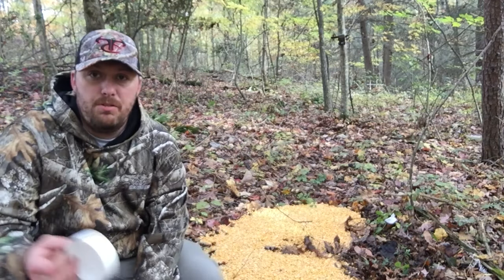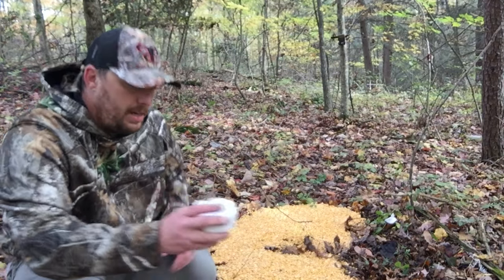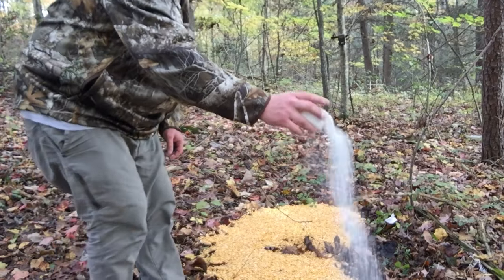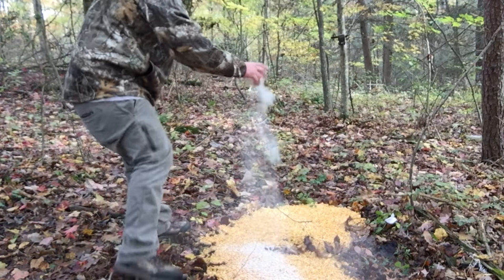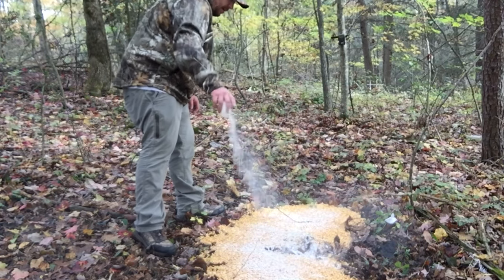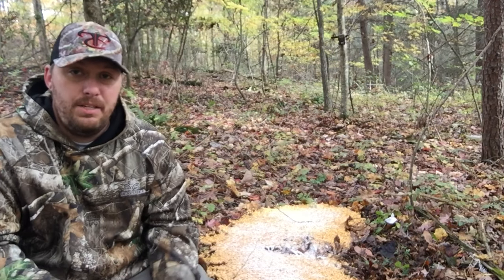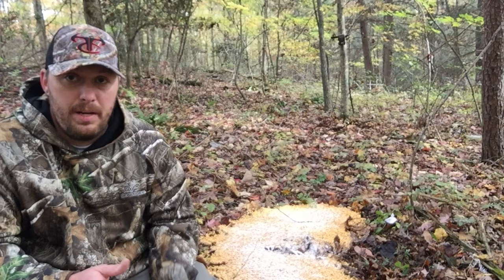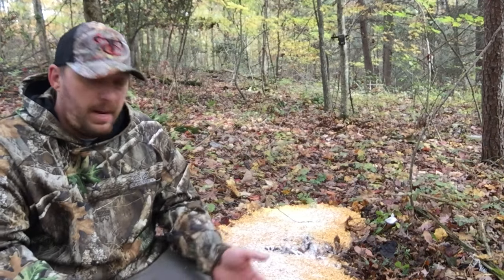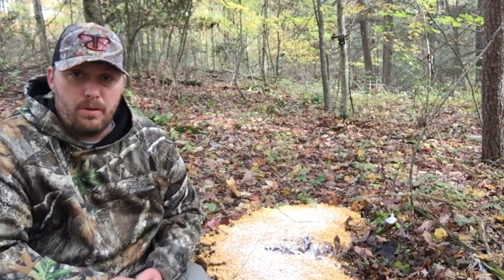For a 50-pound bag like I just used, take this cup and just sprinkle it all over the corn. You can also mix the attractant in the corn bag and shake it up that way, but I just pour my corn out and take one cup and sprinkle it all over.